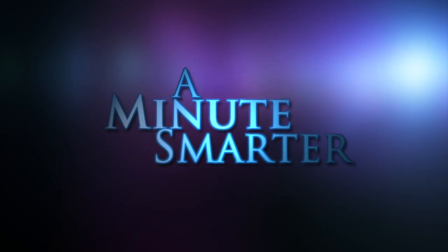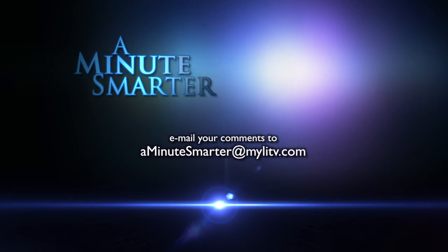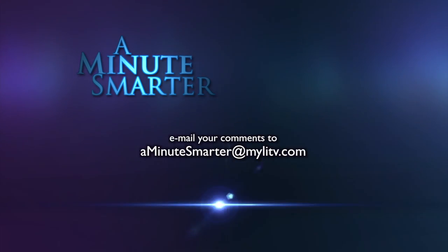If you have a topic that will make us a Minute Smarter, email it to aminutesmarter@mylitv.com. Thanks.